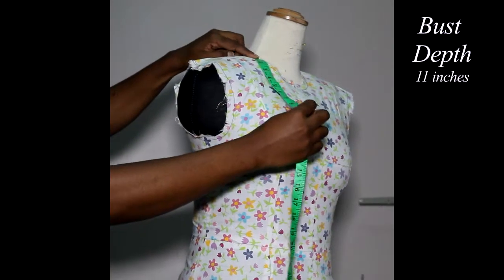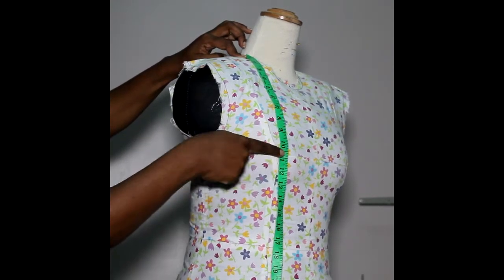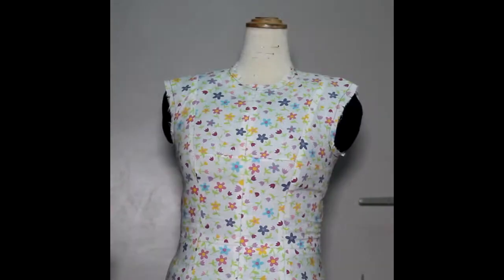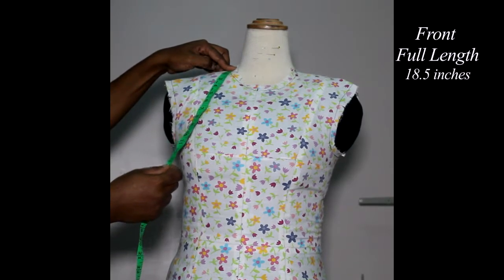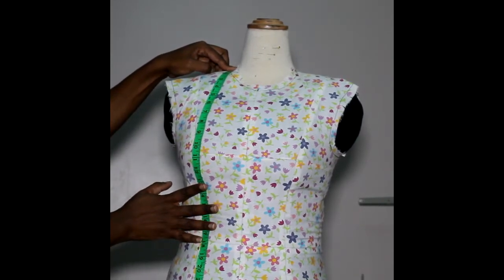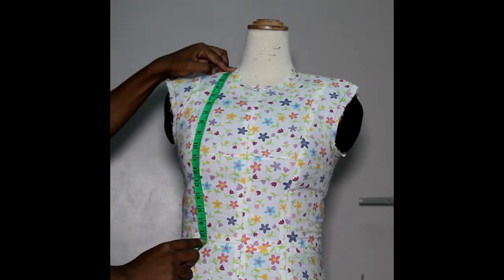Now we're going to take the bust step. You go from the highest point of your neck across and down to the highest point of your bust, or to your nipple — that's your bust step, or your shoulder to bust measurement. Now we're going to take the full length measurement, which is like an extension of your bust step. You start from the high point of your neck, over your bust, and straight down to your waist. Don't push the tape into the body — it should lie flat, touch your bust, and go straight down to the waistline. This is your full length measurement for the front.